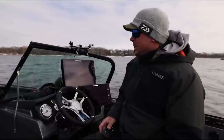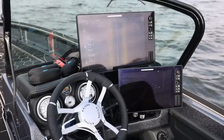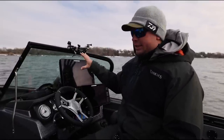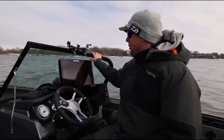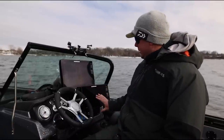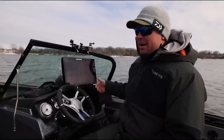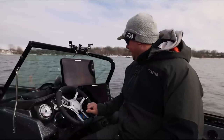One change I made from last year is I decided I wanted to get a 15-inch screen here on my dash. Last year I had two 12s, and I look at these screens a lot when I'm standing on the back deck. I wanted something a little bigger, easier to see from back there. So I went with a 15 on top — tight fit, but we made it fit. And we went with the 12 down below again for when I'm trolling or sitting in my captain's chair. I like to have double graph side imaging or mapping rolling on those two screens.